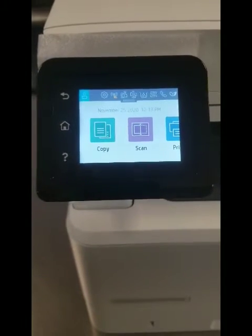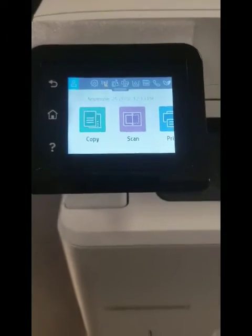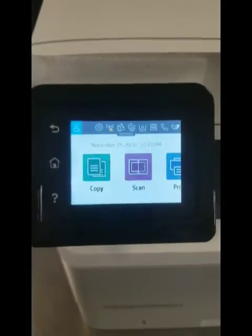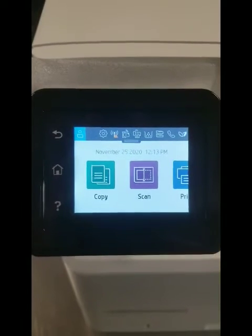Hey everyone, it's Bill DeSantis at Cartridgeable Vistavia. I'm going to show you real quick how to turn off the firmware updates on the HP LaserJet M428 FDW printer. In this process, we'll also work on the 404 printers. They both use the same cartridge, the 58A and the 58X.